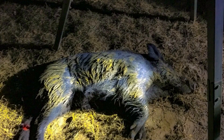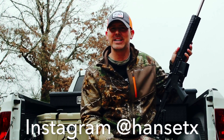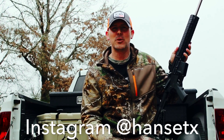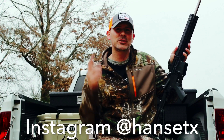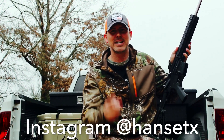Thank y'all. I hope y'all enjoyed the video this week of my very last hunt with the Diamondback .223. Come back next week to see what I switched to — and I will give you a hint: it's still in the Diamondback family. If you want to see more videos, click over here. If you want to subscribe, click here. And please go check out the Instagram page at HansETX. I appreciate it — see you next time.